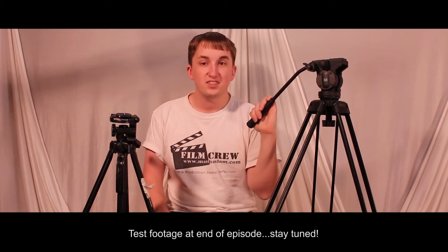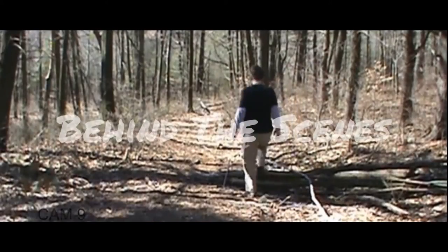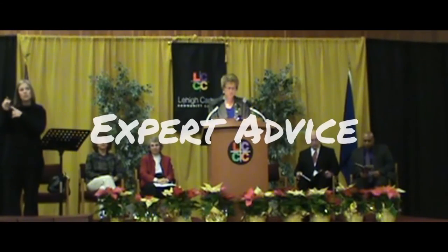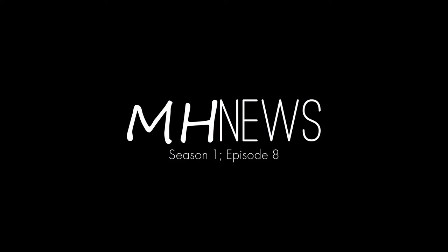This week on MH News, we're reviewing the Magnus VT-3000 Video Tripod with Fluid Head. Welcome to MH News. I'm your host Matt Haslam. And this week we're comparing it to the cheaper version we had before, which is a Targus TGT-BK58T tripod — a $40 tripod compared to one that costs $130 from B&H. So let's get started.